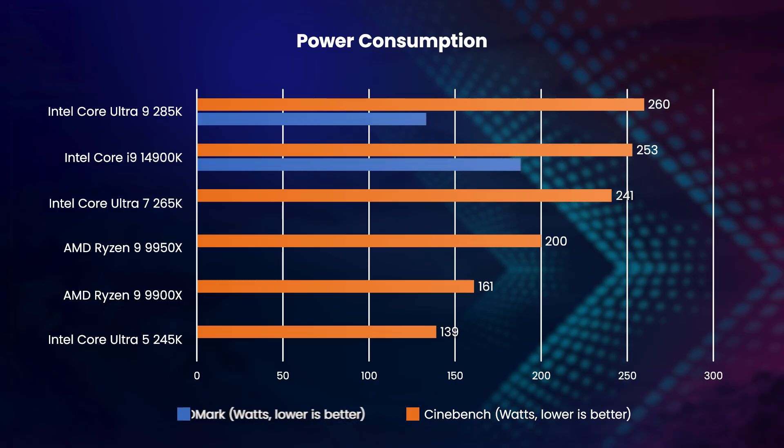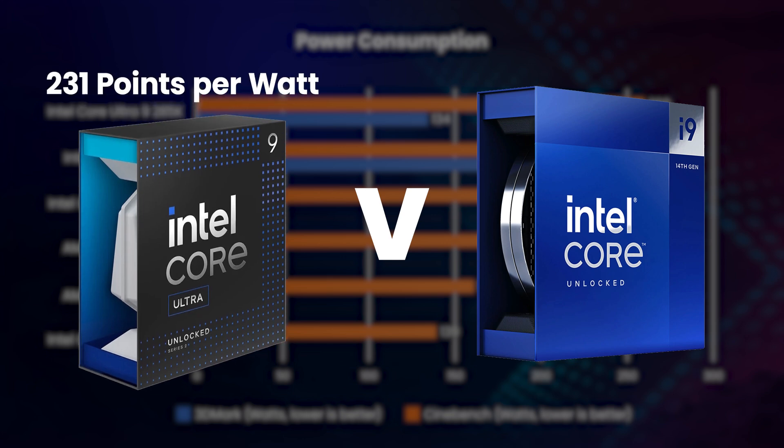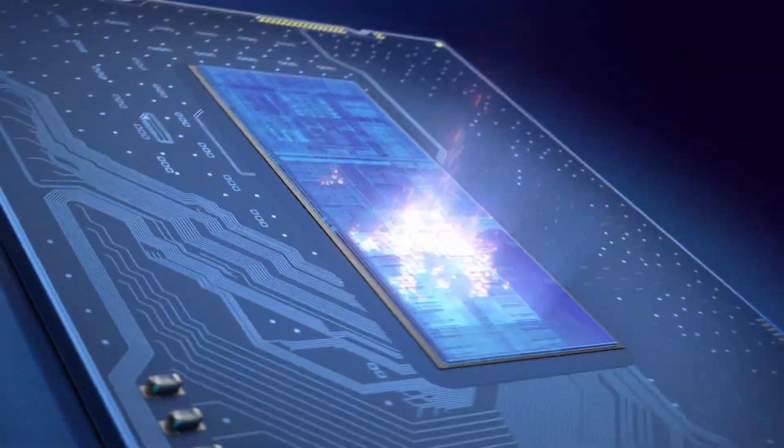Digging into this further, we also compared the power consumption of the 285K versus the 14900K in 3DMark. In this situation, the 285K produces 231 points per watt versus the 14900K which produces just 165 — a huge improvement in power efficiency gen on gen for Intel.